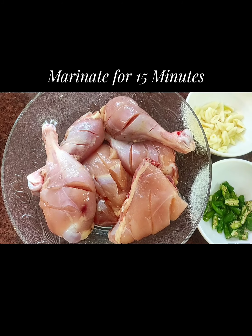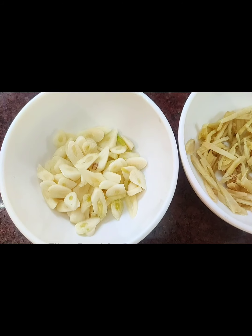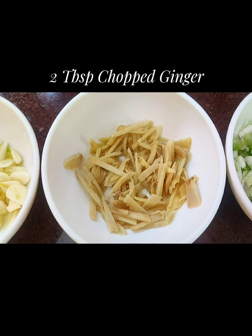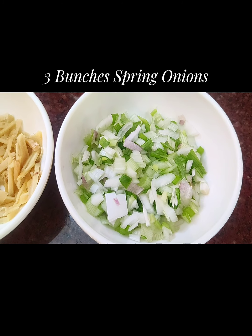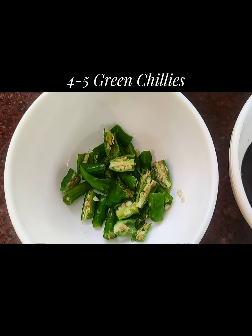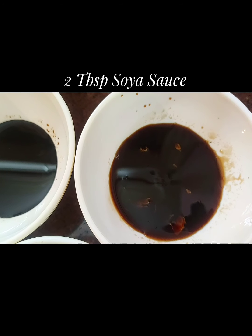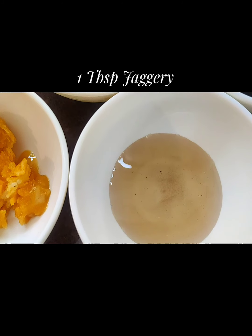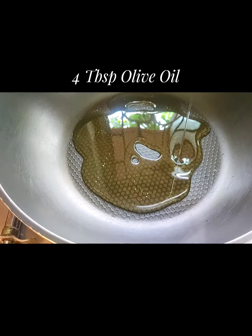Now for the ingredients: I've taken 3 tablespoons of sliced garlic, 2 tablespoons of finely sliced and chopped ginger, about 3 spring onions chopped fine, 4 to 5 green chilies depending on your taste — you can add more if you want it spicy — 2 tablespoons of soy sauce, 1 tablespoon of oyster sauce, 1 big tablespoon of jaggery, and 2 tablespoons of white vinegar.